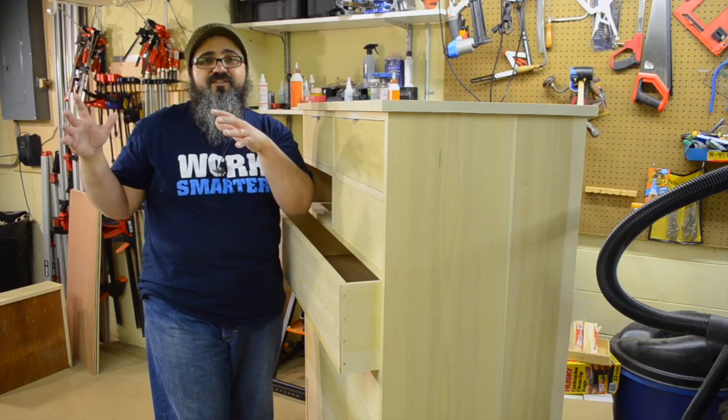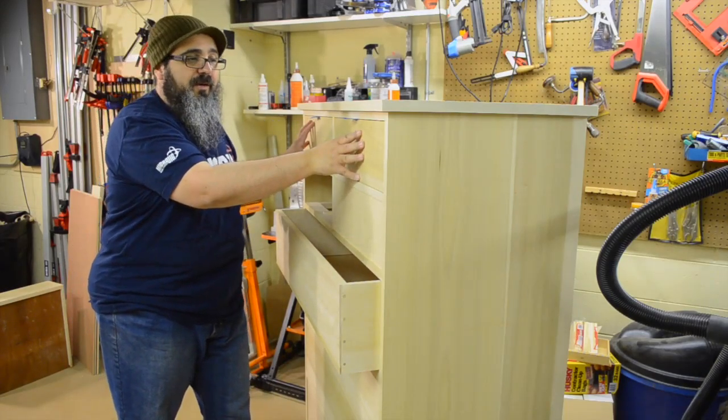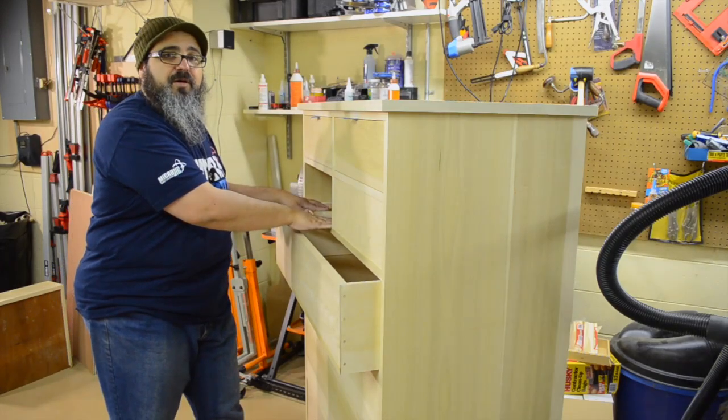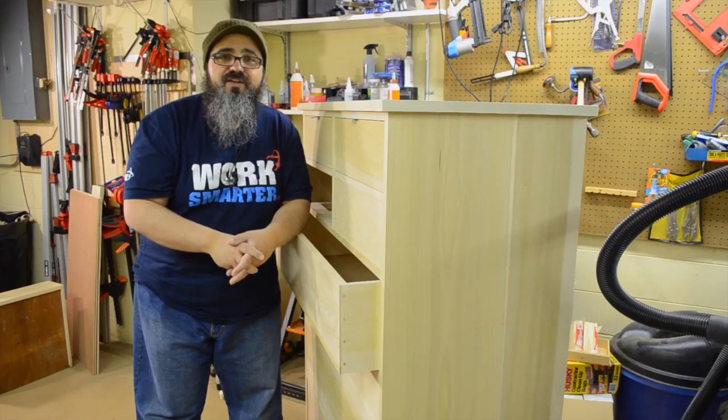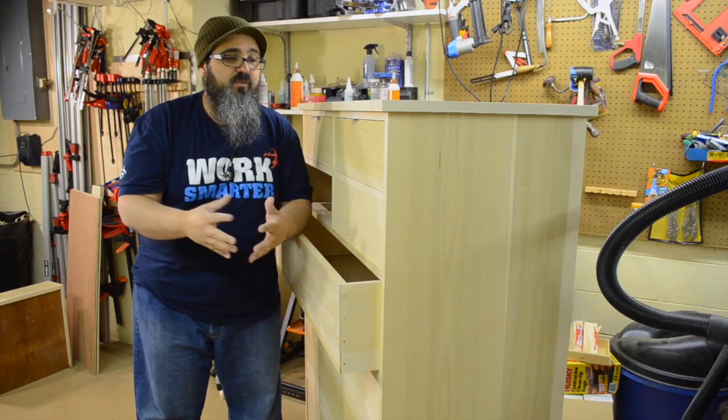There are a couple more of these to do. The ones with the blue tape are all completed, so I have all these other drawers to handle. I went ahead and pulled out one of the smaller ones. Let's take a quick look at how I end up putting on that reveal, and then we'll go from there.